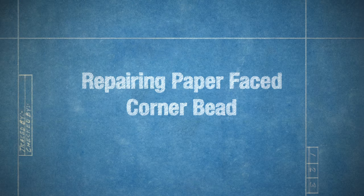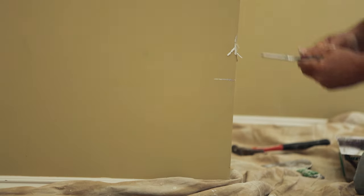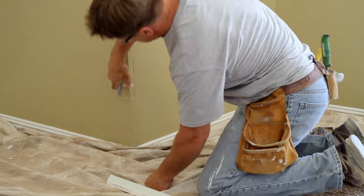Now it's time to turn to corners. As a remodeler, you know that the only time you should be cutting corners is when it comes to repairing damaged corner bead.